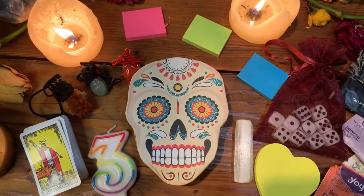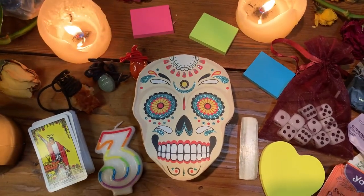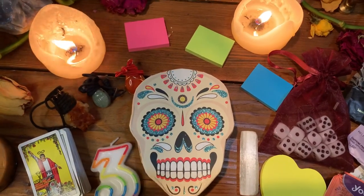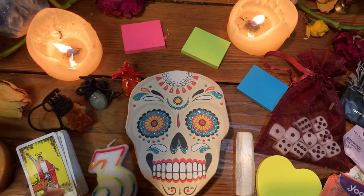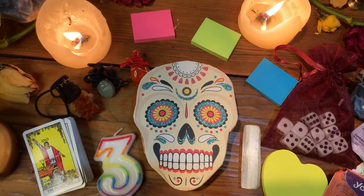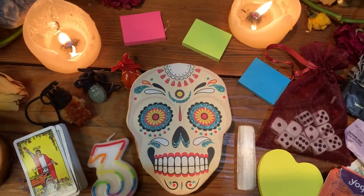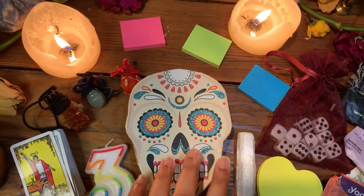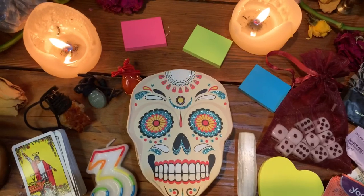Hello loves, welcome back to Tigerajitana. Today I have a very special video I've been putting together for a minute. I wanted to get it to you guys before Halloween ended, but I didn't get a chance because I've been super busy with the Tigerajitana Apothecary restock, so I just didn't get a chance to do it.